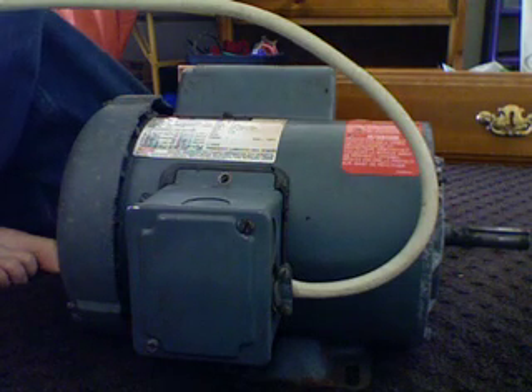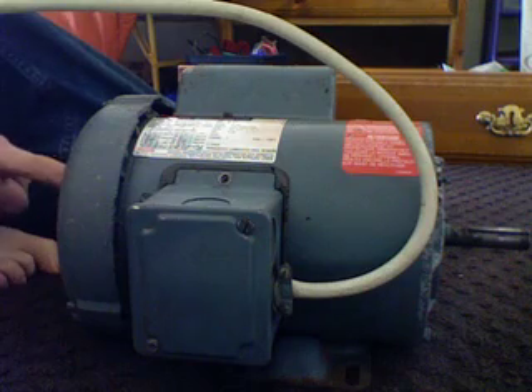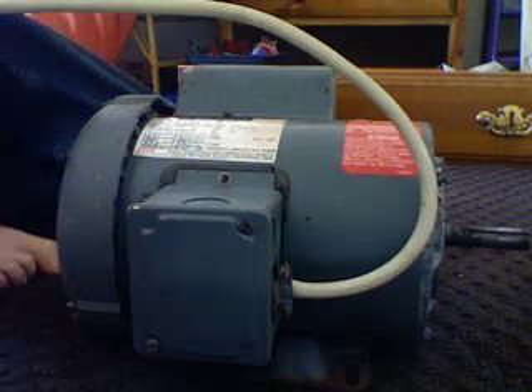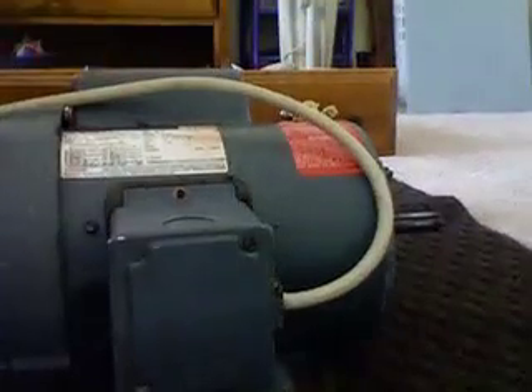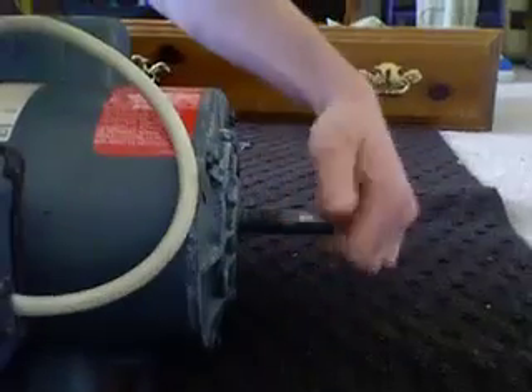Never heard of the brand Ajax, but I did a little bit of research and found that they specialize in very large motors like this. It's got cooling on the back — there's like a fan there. It is a sealed motor. It's got a gasket for the electrical box hookup, the capacitor and all the other stuff. It has a centrifugal start switch.